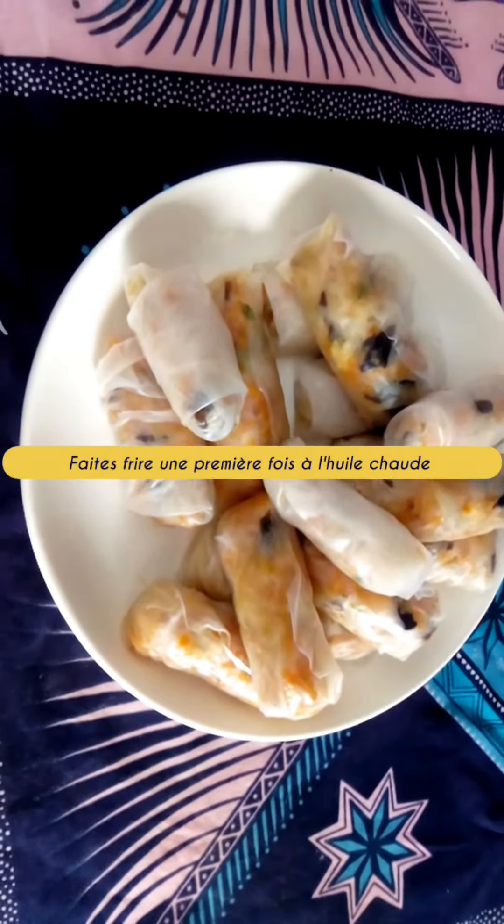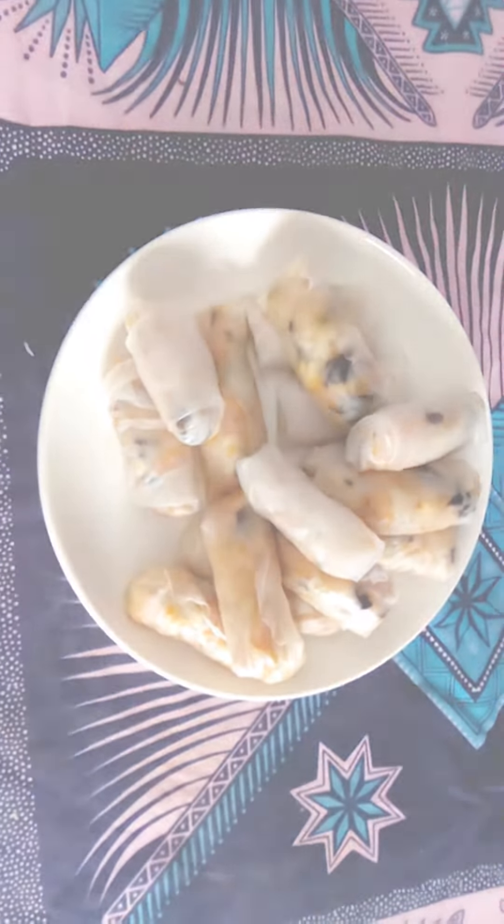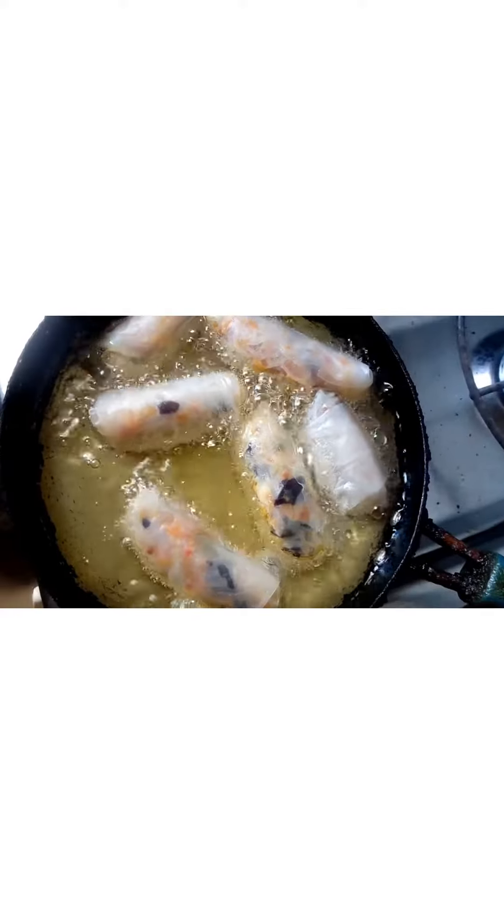First fry a first time and let cool, then fry a second time. This makes the nems crispier.